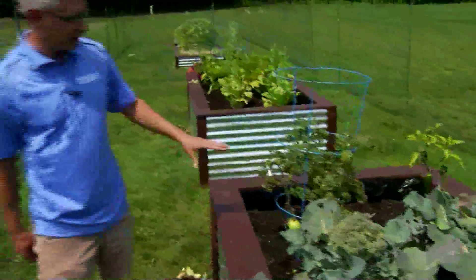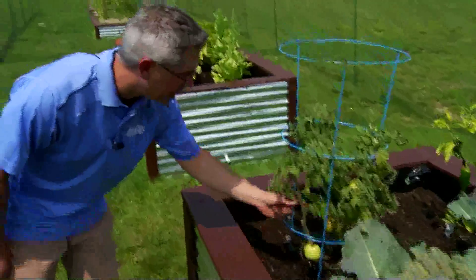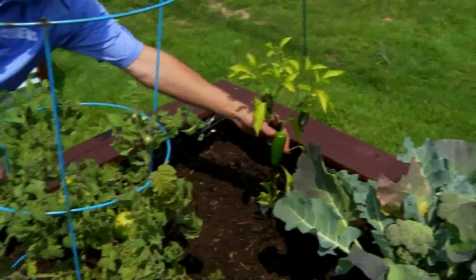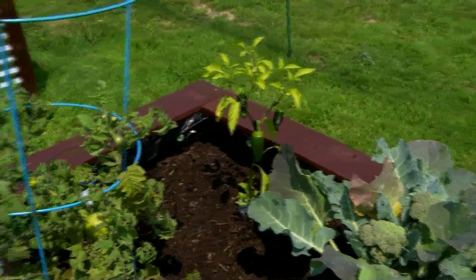The tomato plant is looking good. Beginning to see some ripening going on. I've already taken out some of the dead leaves, put them on the ground right here. Look at that pepper — fantastic. I'll be harvesting that guy in just a day or so.